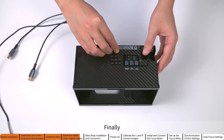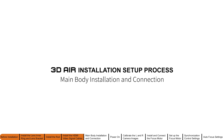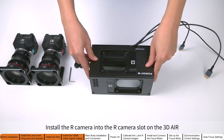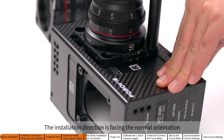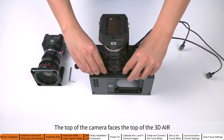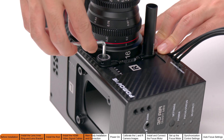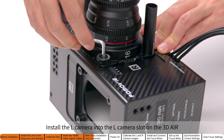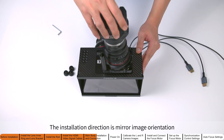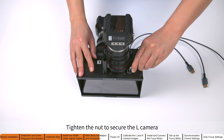Reinstall the wiring protection cover. Install the right camera into the right camera slot on the 3D Air — the installation direction is the normal orientation with the top of the camera facing the top of the right camera slot. Tighten the nut to secure the right camera. Install the left camera into the left camera slot — the installation direction is the mirror image orientation, with the top of the camera facing toward the right camera. Tighten the nut to secure the left camera.